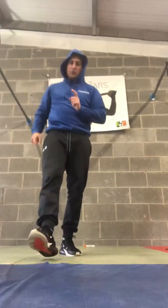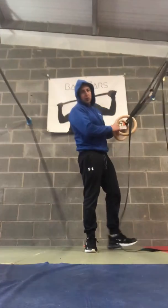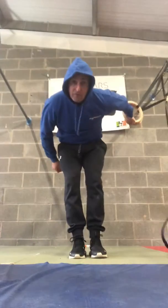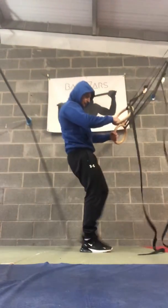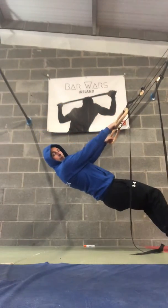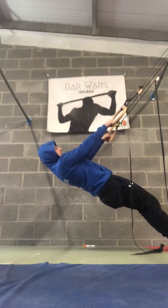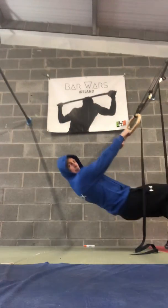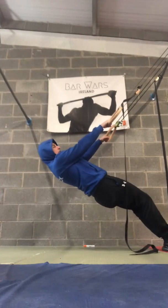Beginner pool challenge for February: aussie rows, body weight rows, inverted rows — whatever you want to call them, just get stuck into doing them. Grab the rings, walk your feet out in front of you. We want to get the body nice and straight, at least 45 degrees — not too high, not too low, just around that 45-degree angle where everybody's doing the same sort of reps.